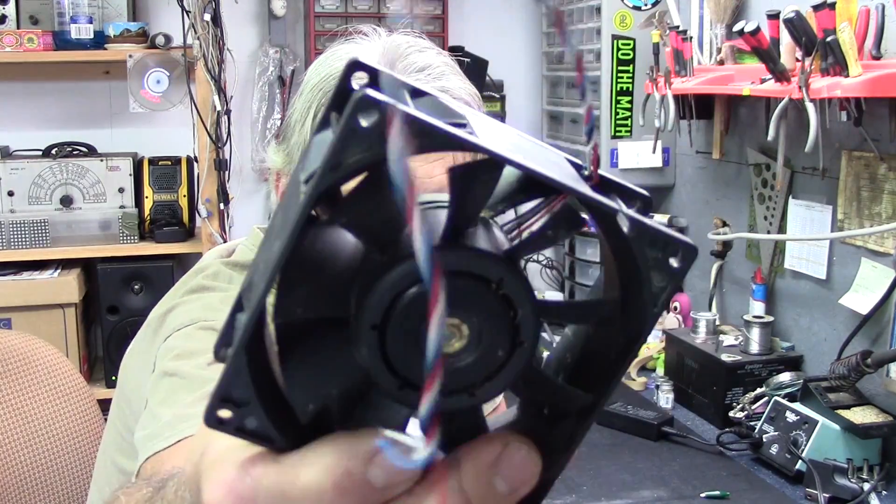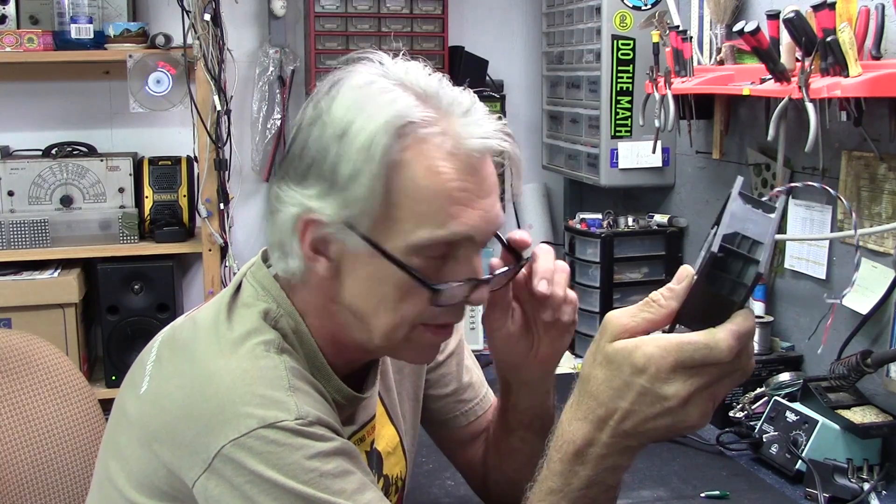Hi, Hack-a-Week viewers. I've got a muffin fan here. I'm going to have some fun today with a cooling fan from a computer case that I had kicking around here a couple of weeks ago. I was sitting out here in the shop and it was pretty warm in here. Anyway, I was thinking about getting cooled off while working at the workbench, and I had a bunch of these little fans kicking around — I call them muffin fans.